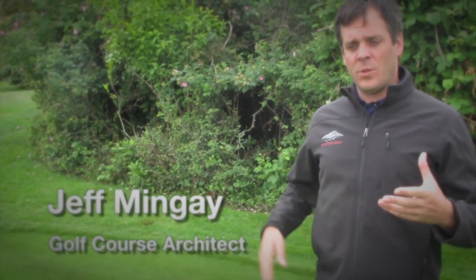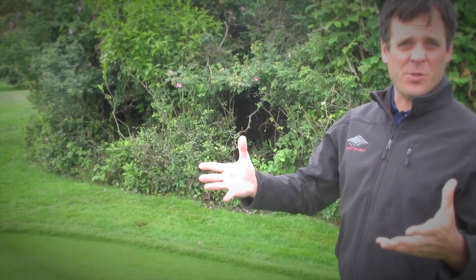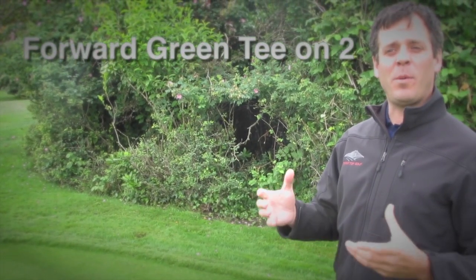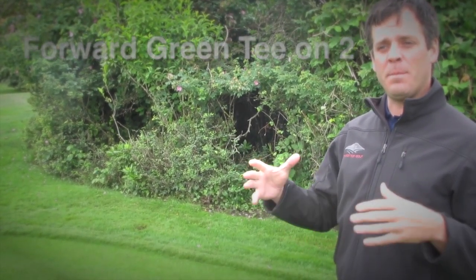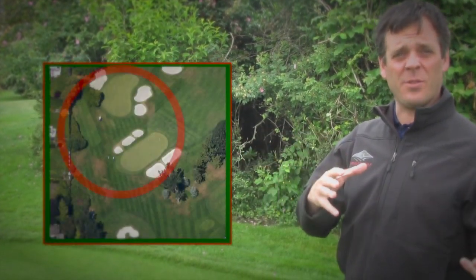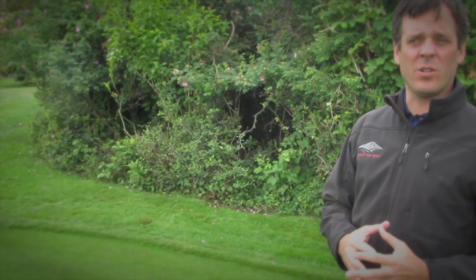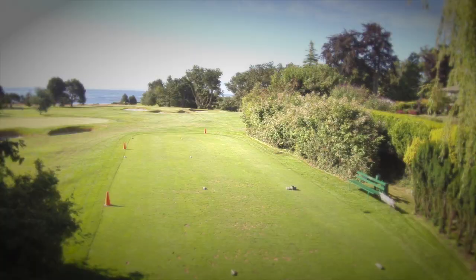The route of doing some work on this tee box stems from the fact that there are traffic issues around the first green. In order to give Paul and his staff the ability to spread traffic a little bit better between the first and 17th greens, the idea is to remove the front section of the current teeing area at the second hole.